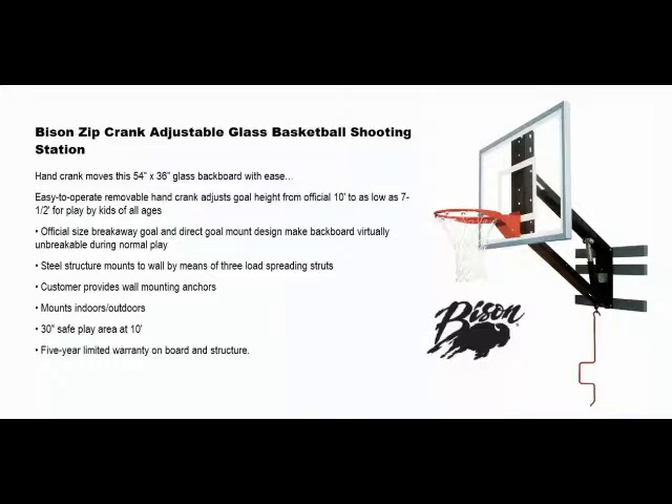The customer provides all mounting anchors. It mounts indoors or outdoors and has a 30-inch safe play area when the rim is at 10 feet. There is a five-year limited warranty on the backboard and structure.